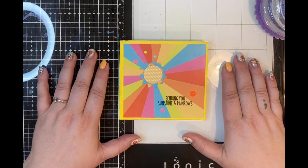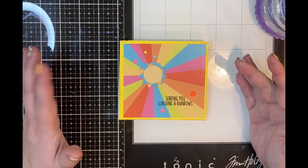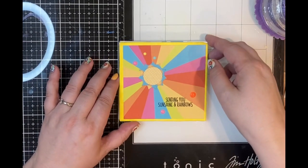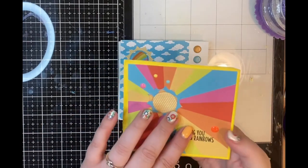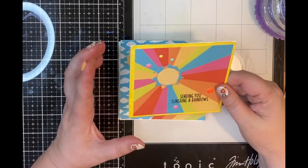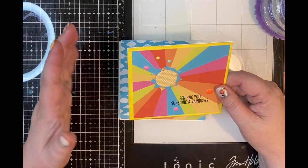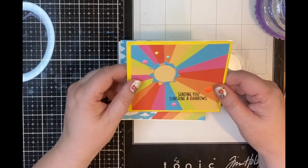It is called Sunshine and Smiles and I have had it for quite some time and have slowly been working my way through it, while still having quite a lot of it left. In one of my past videos I talked about having pieces of eight and a half by four and a half paper left over from making mini slim card bases.